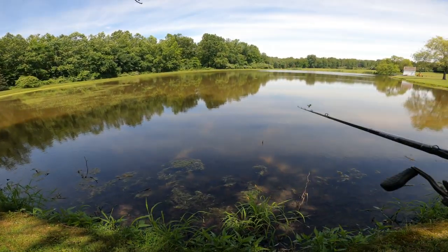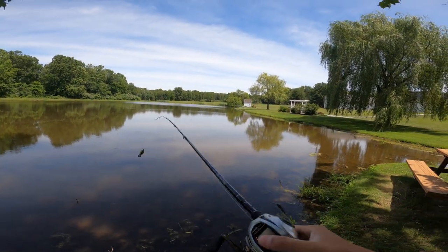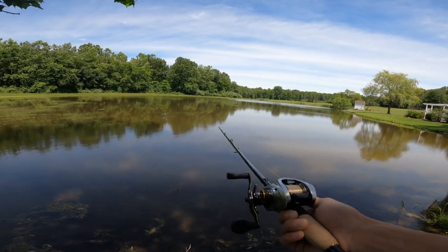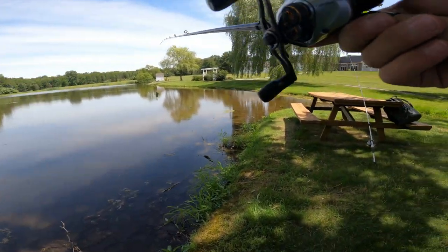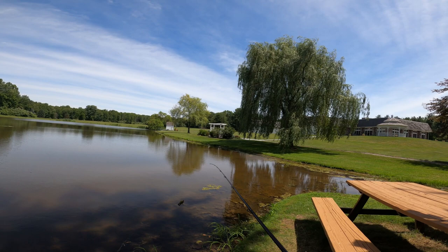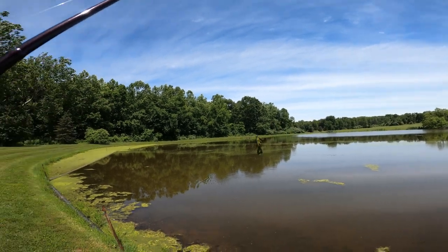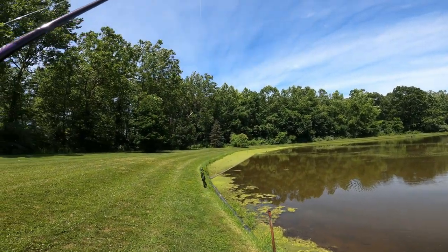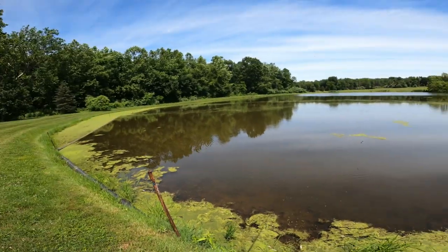What is going on guys, welcome back to another video. I just got this new combo - it's a Lews Tournament reel and I have a St. Croix Bass Mojo rod on here. I just got this about a week ago so we're going to be fishing with it today. I haven't caught a fish on it yet. We're out at this pond you guys have seen me fish a couple times before. I've got a little 5/60 ounce finesse jig on here with a Bandito Bug on the back.